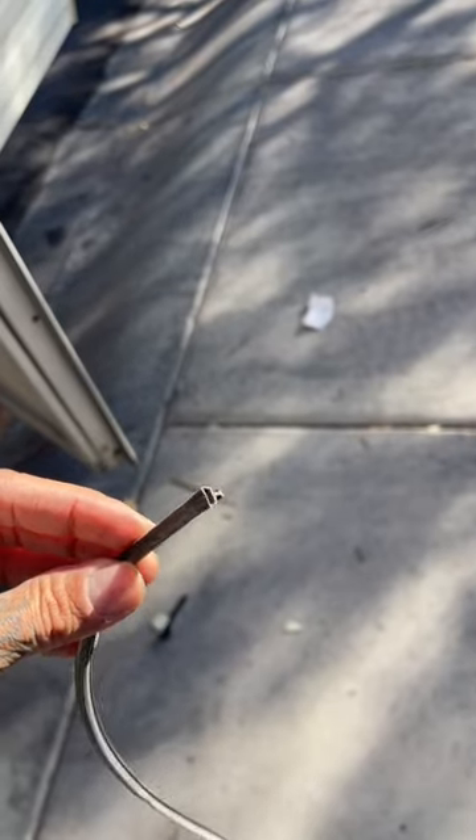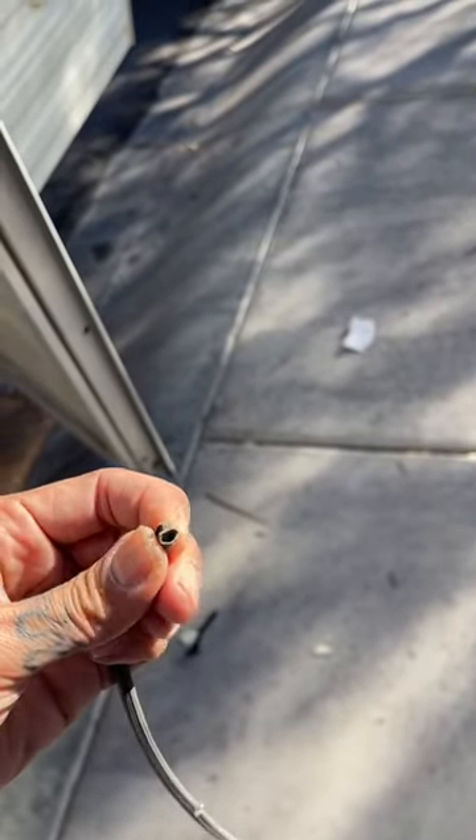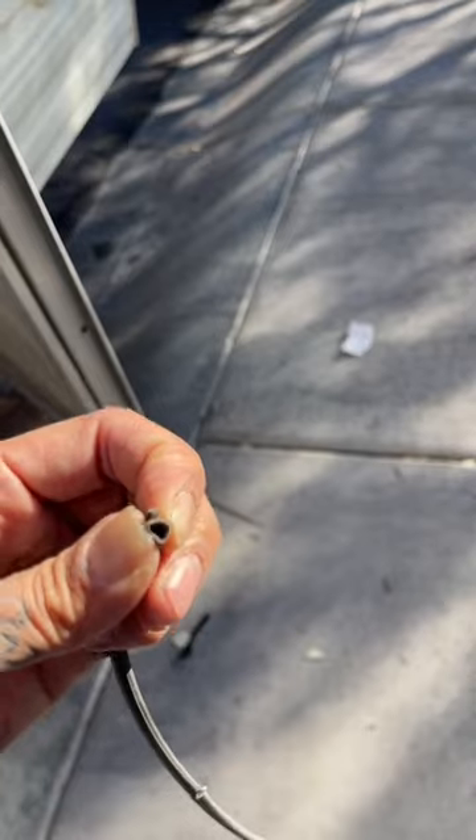This is what it looks like — it's kind of flat and worn down, so we're going to replace that. It should be like this shape in order to secure it.